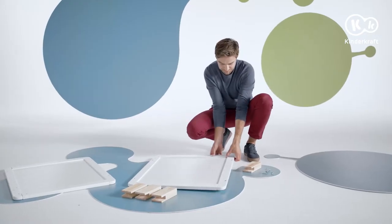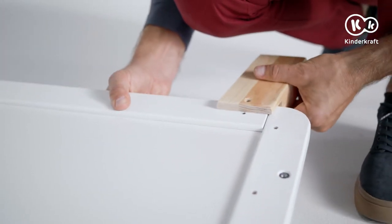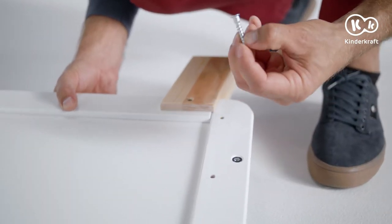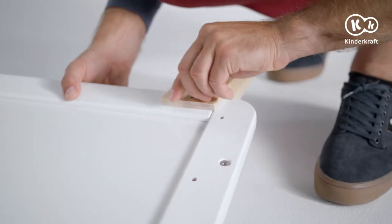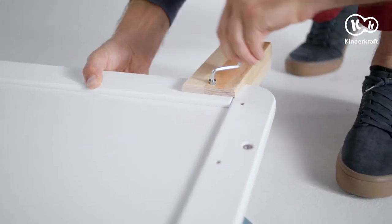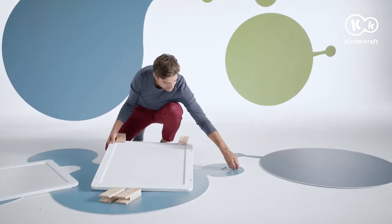Start by connecting the two shorter sides with the legs. Attach the legs to the sides and tighten them with these screws. Do the same on the other side.